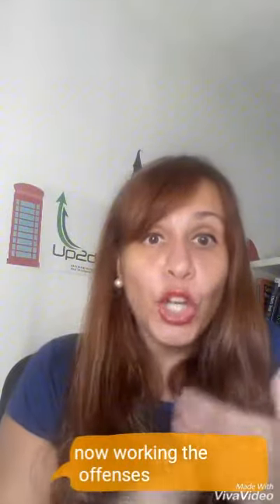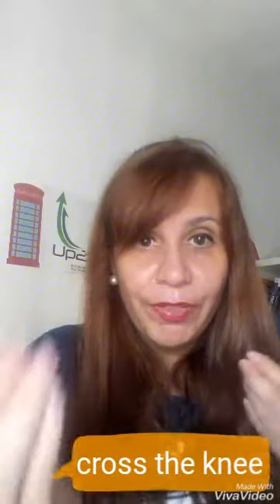Come close, come close. Far or distant: far. Protect the biceps. Keep passing, keep passing — to the other side, other side.